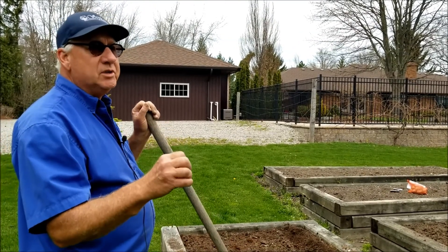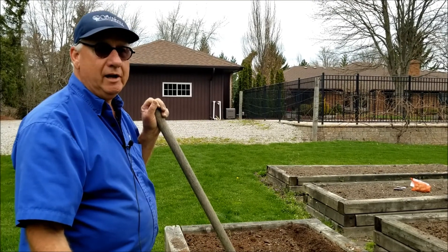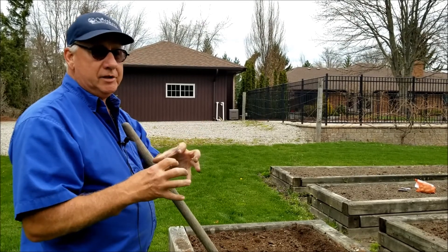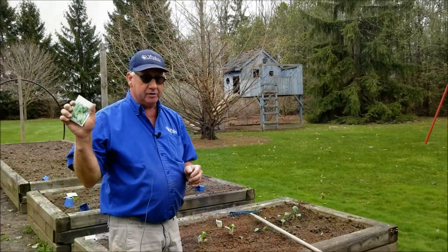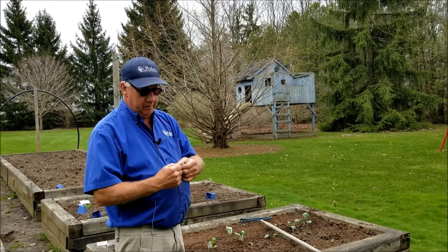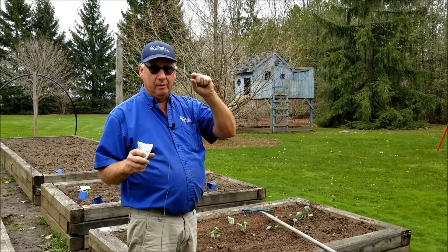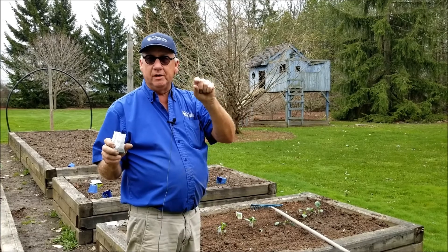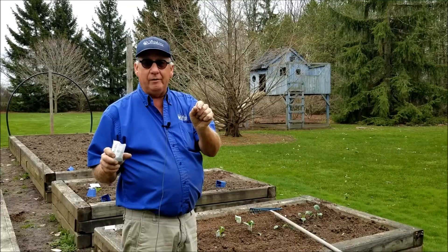Anything that holds moisture also holds nutrients. So if you had a real sandy soil with a lot of rain, a lot of your nutrients are going to wash down to the point where the plants can't get them anymore. But if you have organic matter, it absorbs like a sponge and hangs onto the water and the nutrients, and your plants do much better. I've got two packages of snow peas here called Oregon Sugar Pod 2. They're really sweet, but you don't let the pods enlarge to the point where the peas are large because then they get too woody. As soon as the pod is long enough and still relatively flat, that's when you pick them.